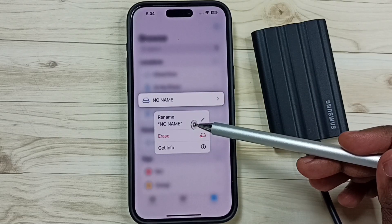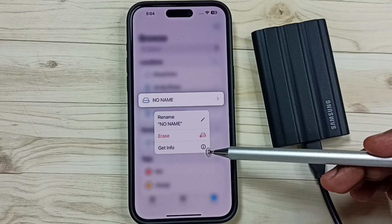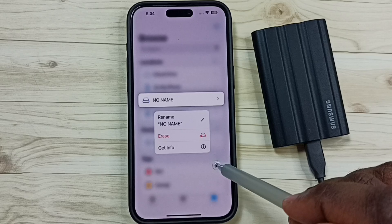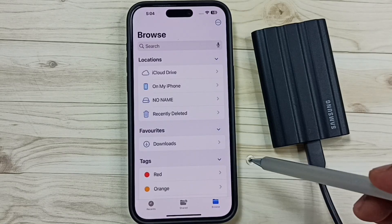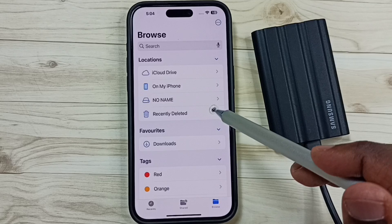We can see three options: we can Rename, we can Erase, we can Get Info — but it's not showing an Eject option. So I will show you how we can safely eject. First, we have to close all applications and files which are using this SSD storage.